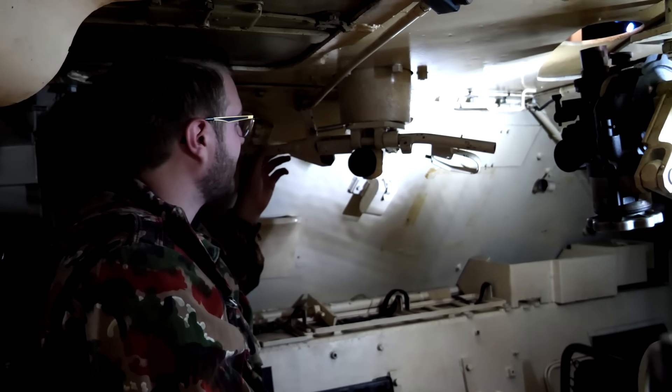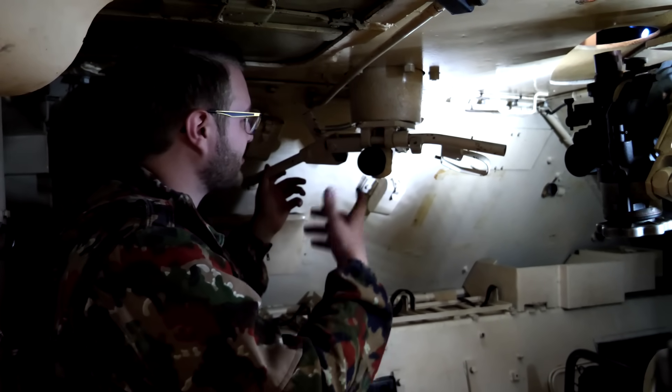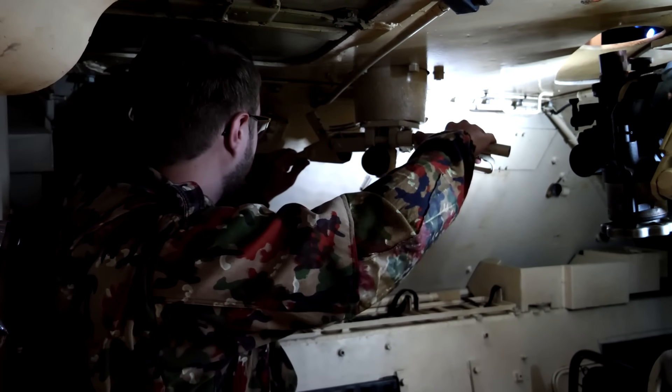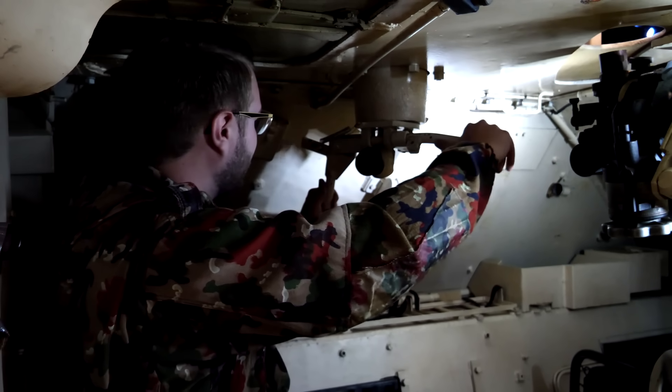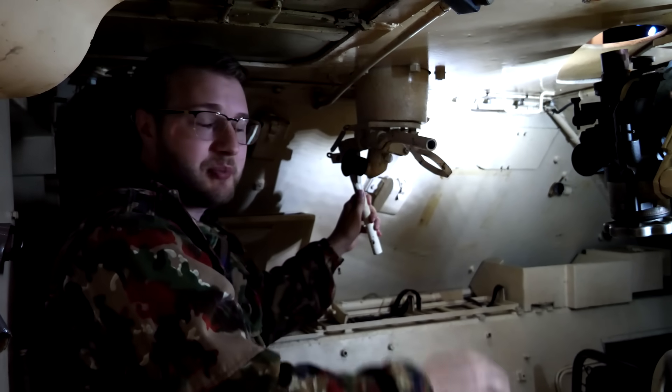One other interesting thing to note about this: as you can see, this handle actually folds up and down. At first I was thinking this is just so you can stow it out of the way, but it's actually so when you're turning the gun it doesn't hit the side of the vehicle. Pretty simple solution actually.